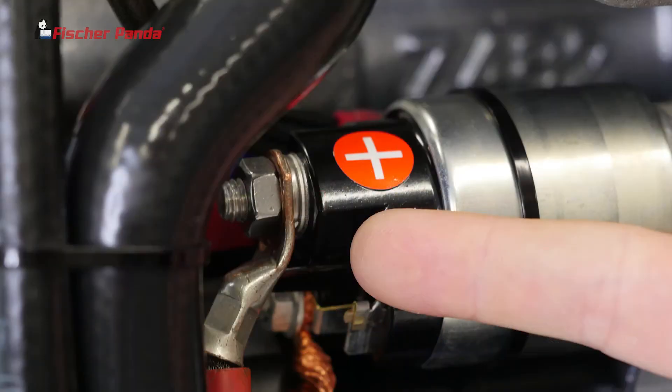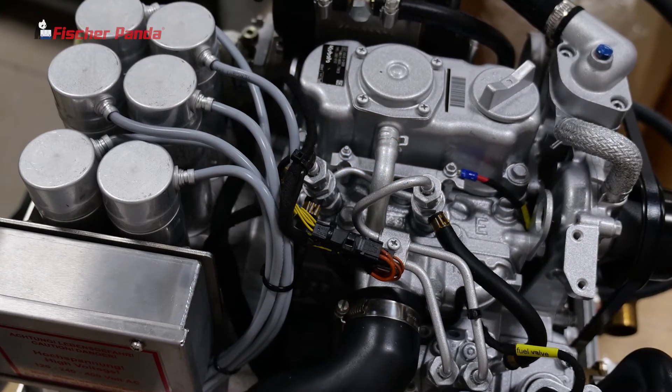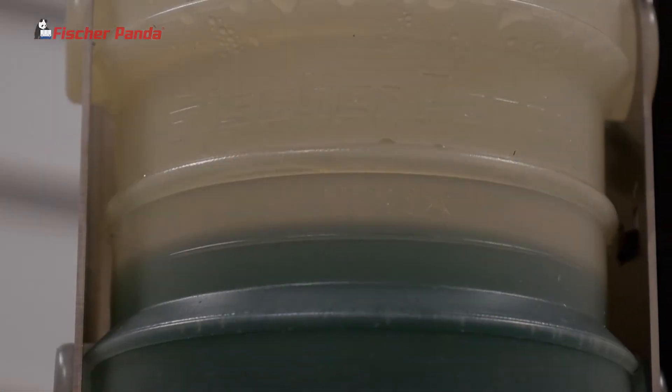Reinstall your DC power to the generator. Start your generator and check for leaks, verifying that the coolant is circulating through the expansion tank.